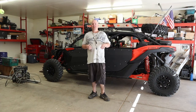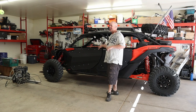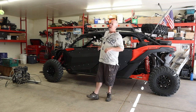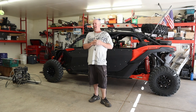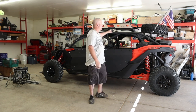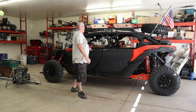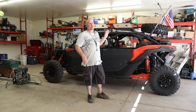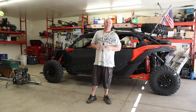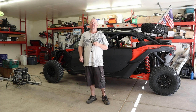Welcome back to the channel ReviewIt TV. We are jumping into the next video for the machine here, the Can-Am Maverick X3 Turbo. We've done a lot of videos over the past couple years doing different installs — from tires to roof racks, whip lights, doors, windshields, chase lights, and a whole abundance more. If you're interested in those and haven't seen them, you can go back to the channel and check those videos out. I'll leave some links in the description.